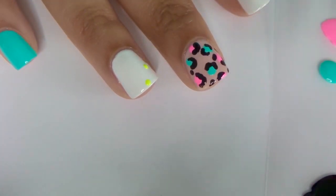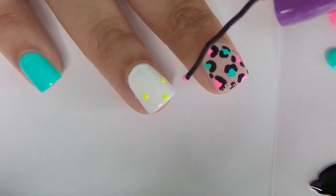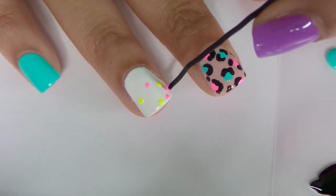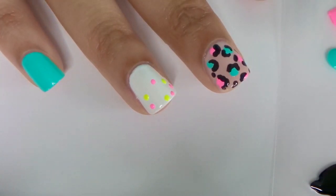The next design is a dot gradient. For this nail look, you're going to place dots close together on the tip of the nail and make fewer dots that are farther apart as you go down the nail. When you're making dots with a bobby pin, you want to make sure you don't push down too hard or else it won't be a perfect circle.